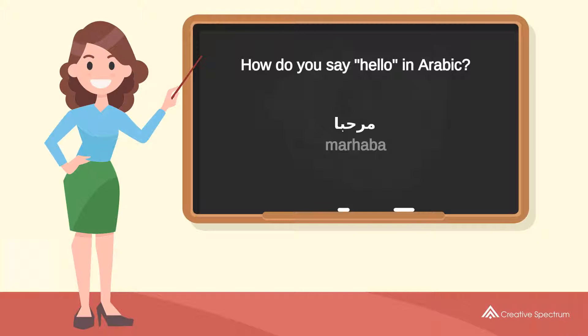Try to pronounce the word. Marhaba. Repeat the word. Marhaba.